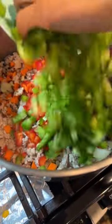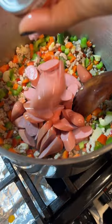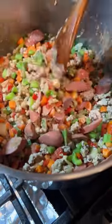Add in your garlic and onions and sauté. Add in the carrots and the peppers, stir and sauté for a few minutes. Add in your hot dogs, your potted meat, and the liverwurst — this gives it its umami flavor, so don't skip it.